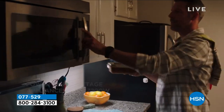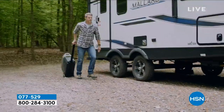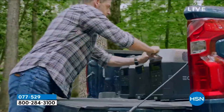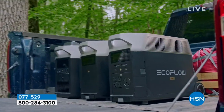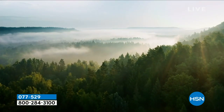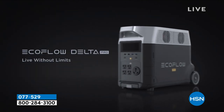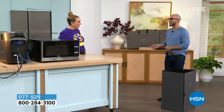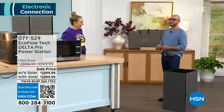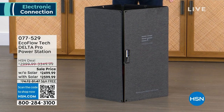You can recharge this over and over and over again. People ask if it's a single use — no. In a lot of our original power stations, you could get about 600 life cycles. The life cycle is basically how many times you can recharge it. With the Delta Pro, it's 5,000 to 6,000 recharges — that's more than anyone would do in their lifetime. If you were to do it once a day, you could do it for 10 years.